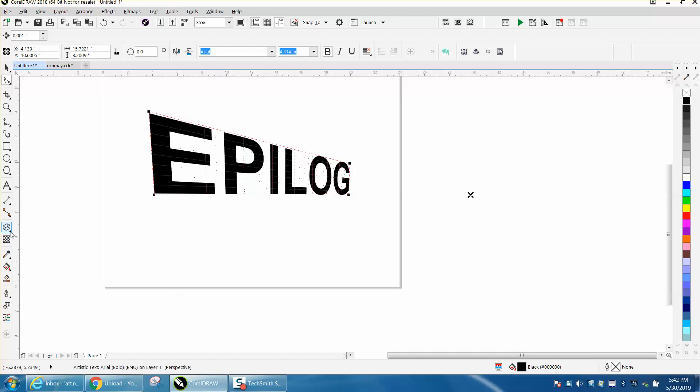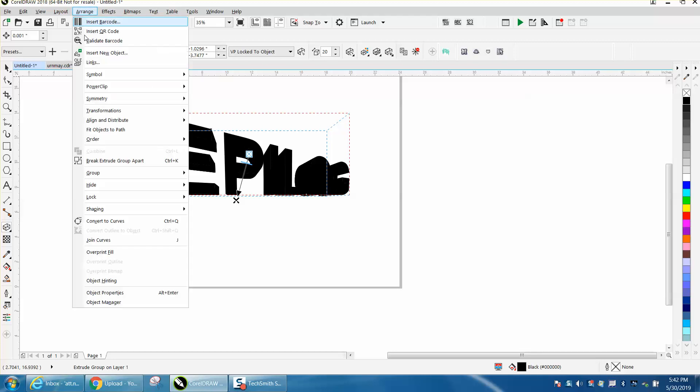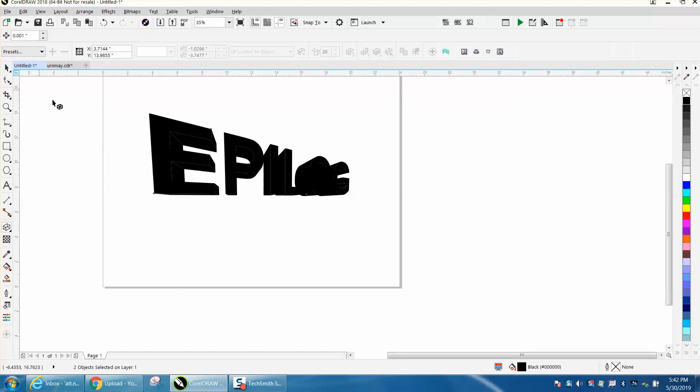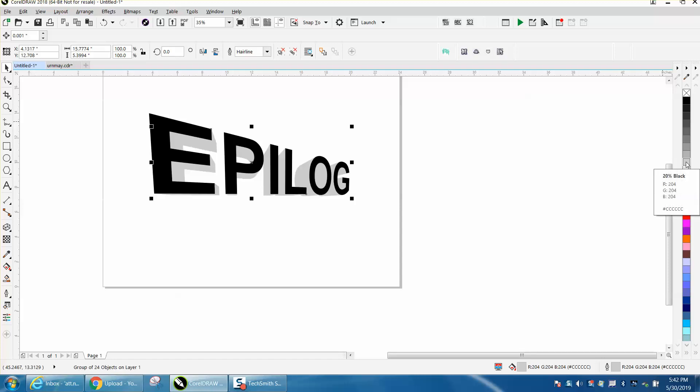Then go to your Extrude tool, which is underneath your Drop Shadow. Click on your item and extrude it down a little bit. Then go to Arrange, break the extrude group apart, and click on your extruded part and change the color to a lesser color and give it a black outline so it's more visible.